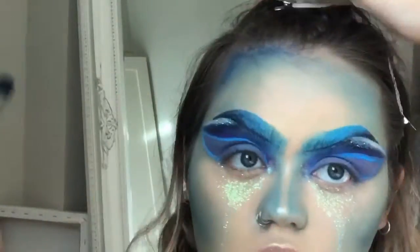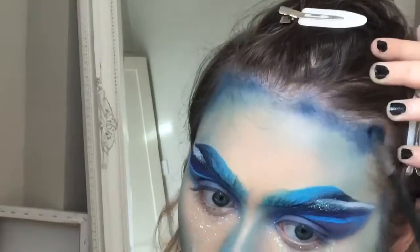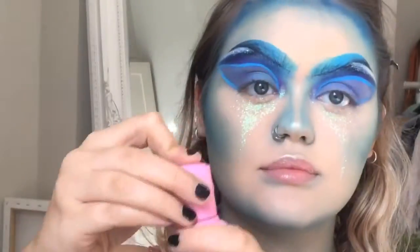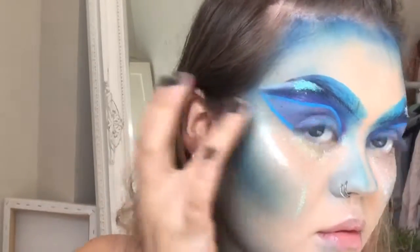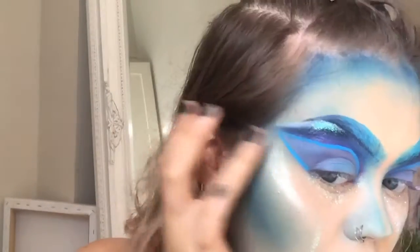Now I'm going in with that dark Stormy Night shade again and blending it into my hairline — I will be wearing a wig later. I can't remember if you can actually see this or if it blends in, but I just put it there anyway. Now I'm using Jeffree Star Cosmetics Liquid Frost as a highlighter, and I'll also use it on my collarbones and everywhere later on.